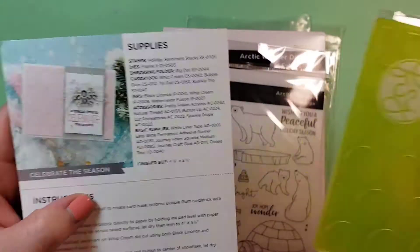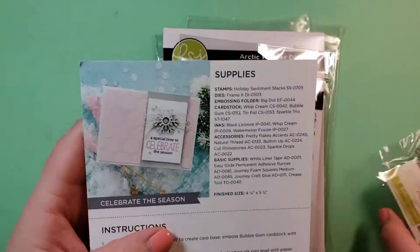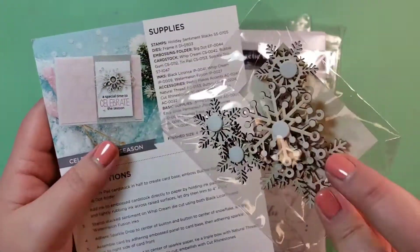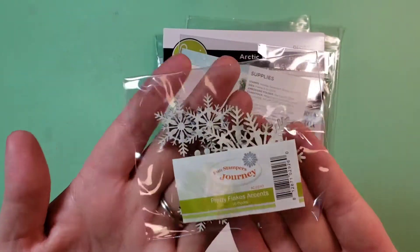I'm going to be making two of them today. The big dot embossing folder is what we're going to use to kind of make that pink paper stand out, and then these little snowflakes.